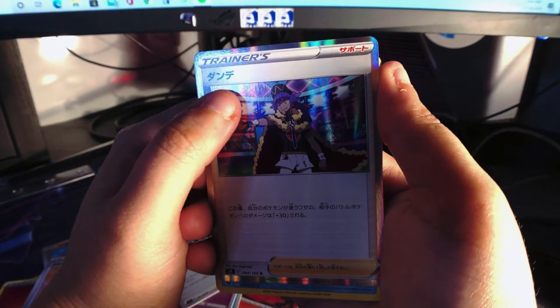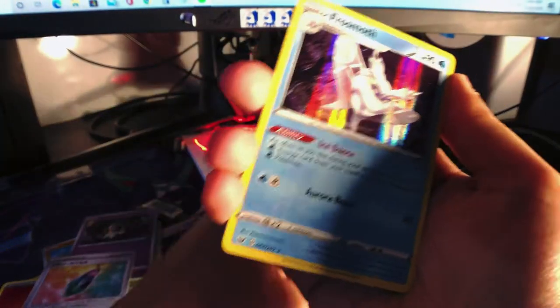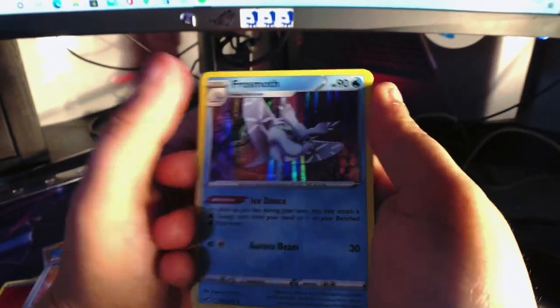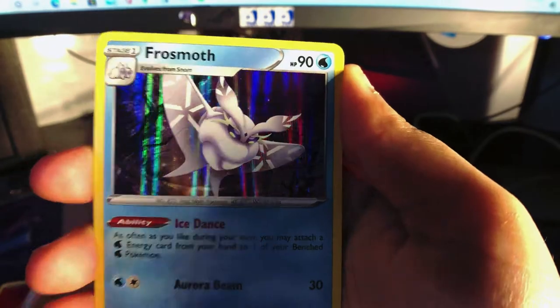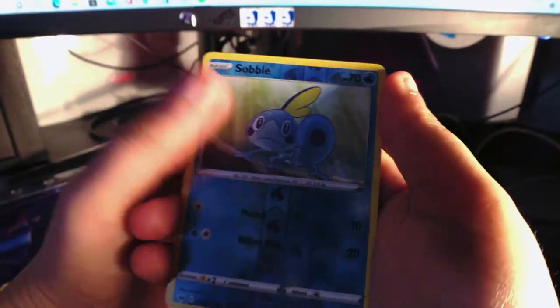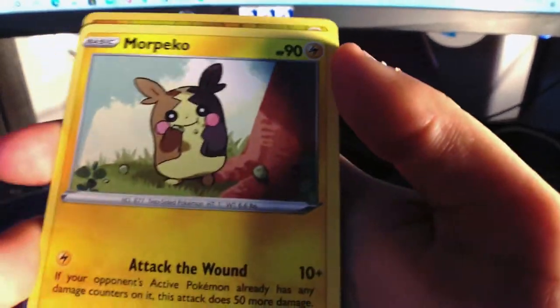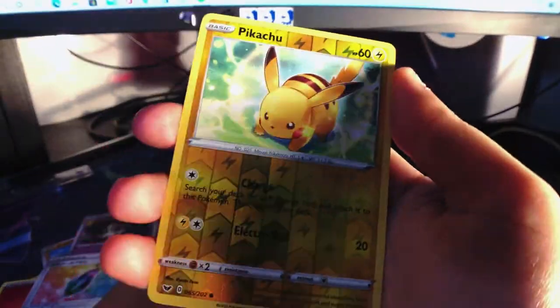What was his name — Dandy? The Japanese one, maybe I'm saying that wrong. This is really nice — I like the holo work they did on there, really cool. Sobble, Raichu, Morpeko looks really cute, and Pikachu.